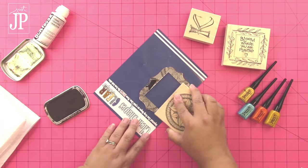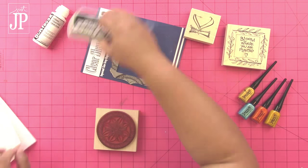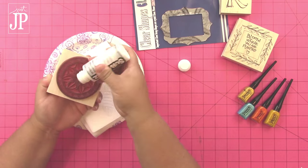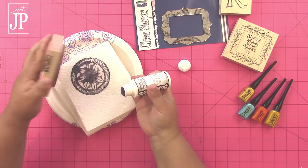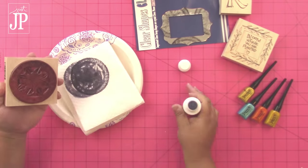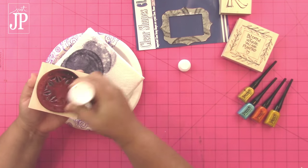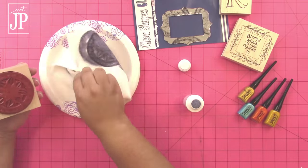Then I'm using these inspiration stamps from Joanne Fink to stamp this mandala image onto the mirror. Now the ink dries instantly, which is awesome, but a lot of people don't like their rubber stamps to be stained, so I'm going to use the Surfaces cleaner here to clean off this rubber stamp. I'm just rubbing the cleaner on the stamp and then pressing it into a paper towel.